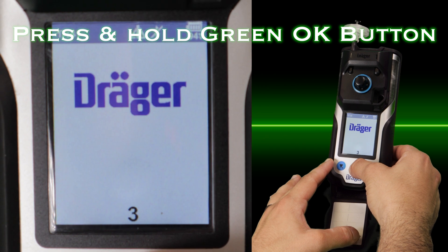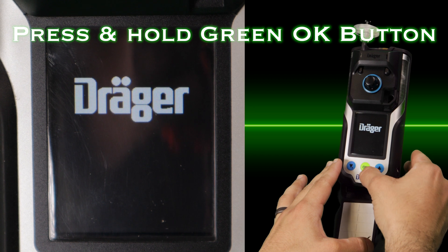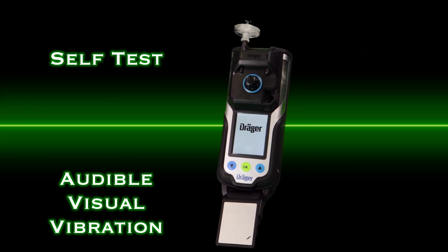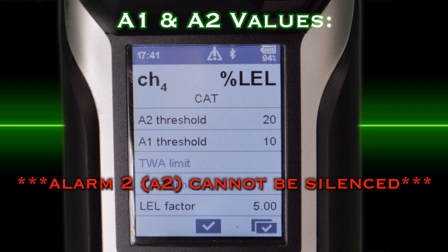To turn the device on, press the green OK button for three seconds. A self-test is run, the LEDs flash, an audible sound is emitted, and a vibration alarm is activated. Alarm thresholds and other pertinent messages will display.